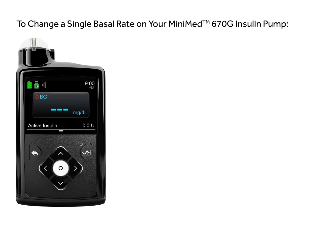This video will show you how to change a single basal rate on your MiniMed 670G insulin pump.